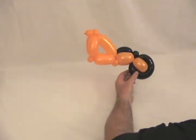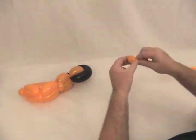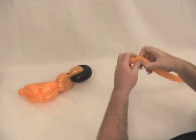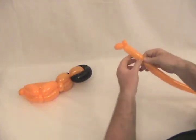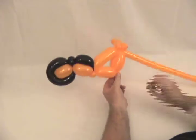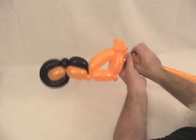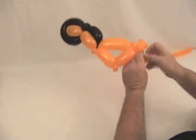Now we're going to take our orange 160 and make our handlebars and front forks. Starting at the nozzle end, make a little small about three quarter inch bubble, and then make a pinch twist. Make about a three inch bubble — that's going to be one of your handlebars. Twist that in up here at the front where that first bubble is in the pinch twist, so it's attached. Now come out and make about a three quarter inch bubble, followed by a small round bubble, and make the second one a pinch twist.